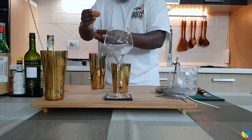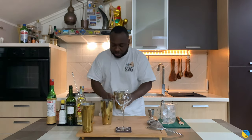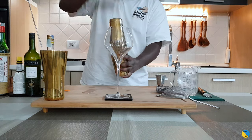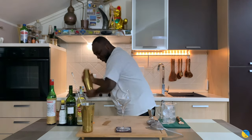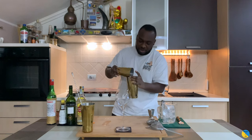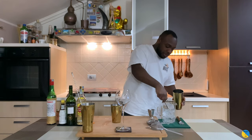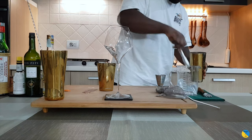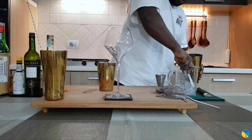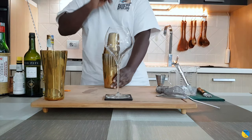We're going to add all the ingredients together, then we'll do a dry shake first. After that, we're going to add ice to our tin and give it a nice strong shake.